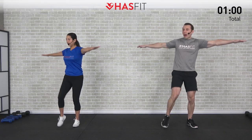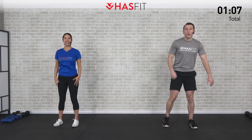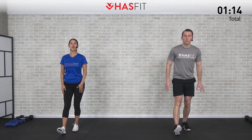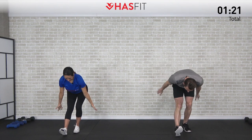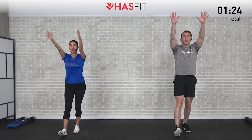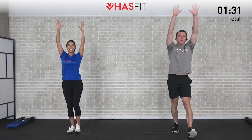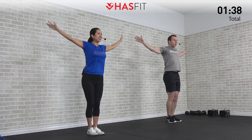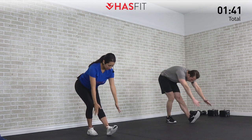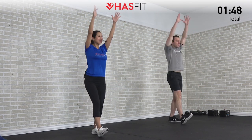All right, next we're going to do a hamstring sweep. Let's get that right leg out in front on your heel — right leg is straight, left leg with a slight bend at the knee. Bring those straight arms up, sweeping up over and as we come down we sweep forward, feeling that stretch in your hamstring and glute. Now alternate legs coming back down, feeling that stretch in your hamstring, calf, and glutes. Also your shoulders — big circles as you're moving through. Try to keep your back straight as you're hinging at your hips.